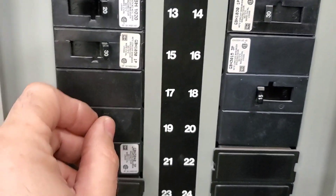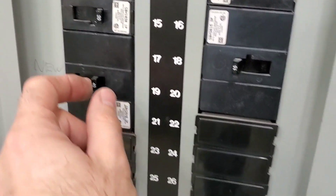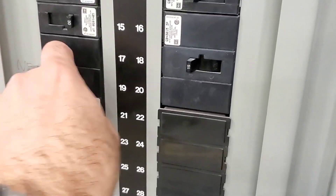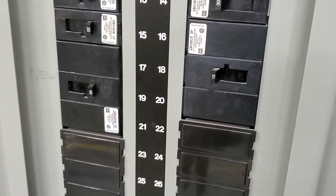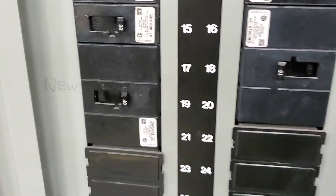We're going to reset this and go to the roof. It's already off on the roof. We're going to reset this — we're going to do it with our left hand, with our body away from the panel. So now it's back on. We're going to go upstairs and check to see if the rooftop unit is okay before we start it back up.